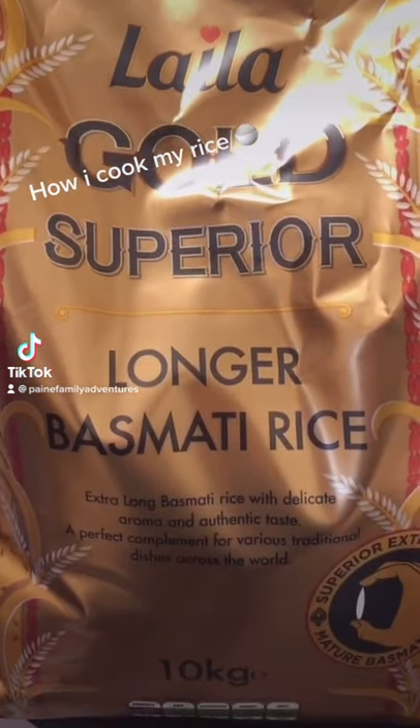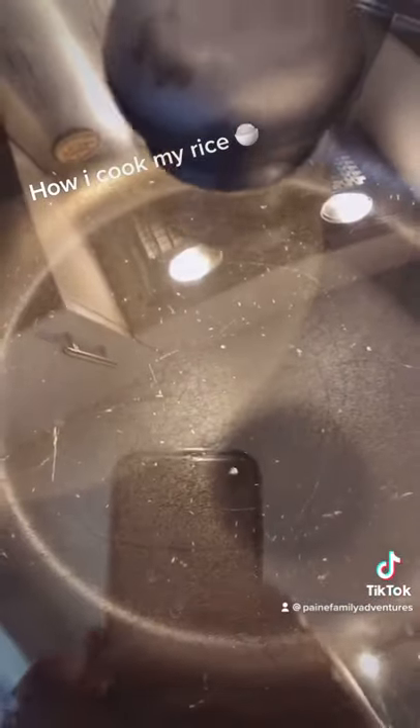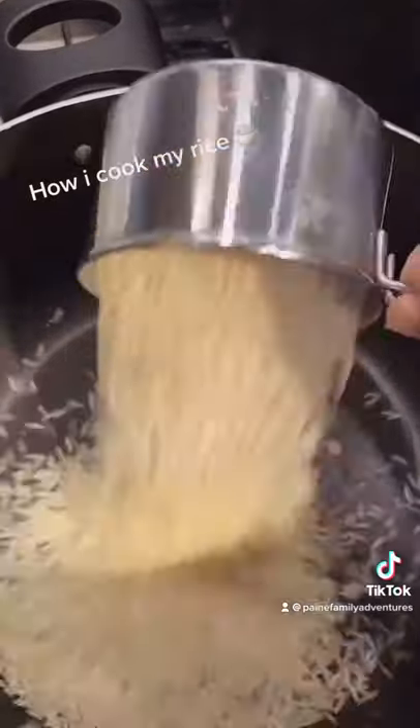I've had lots of people ask me how I cook my rice, so here we go. I use basmati rice. Get a pan that has a lid. I'm doing three cups of rice tonight.